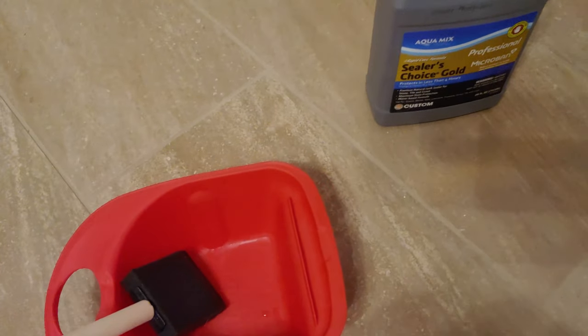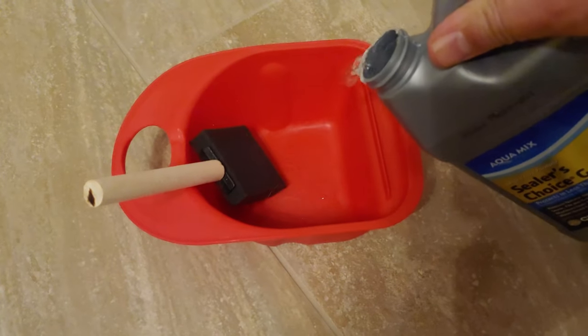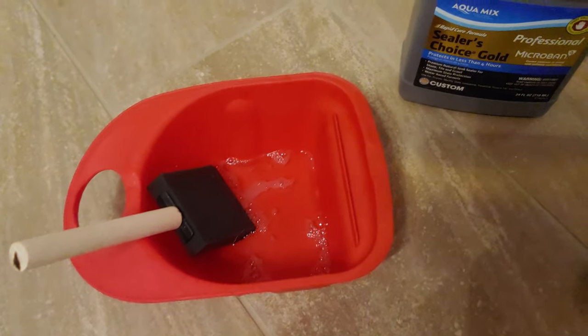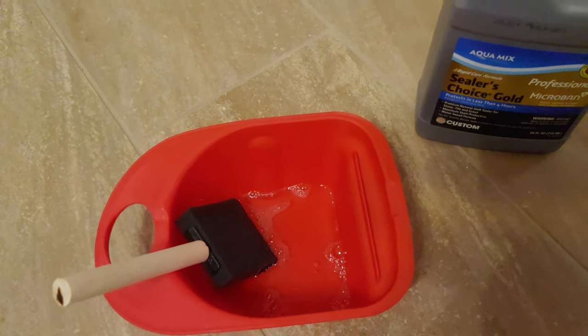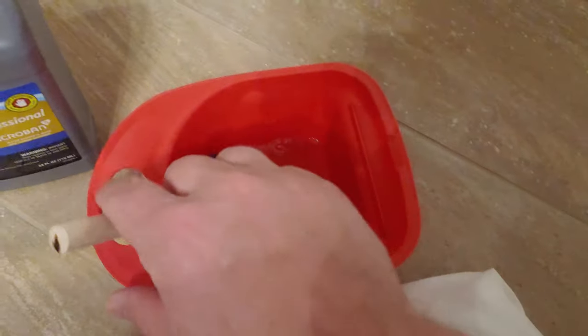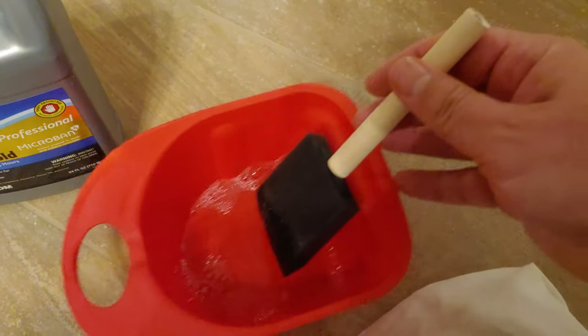All you need to do is get a little bucket, maybe a sponge brush, and then we're just going to pour some of this into the container just a little bit at a time. It's as simple as going ahead, taking that brush, taking a little bit, and then going along the grout line just like this.